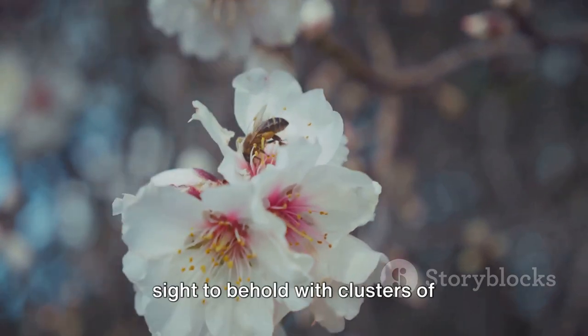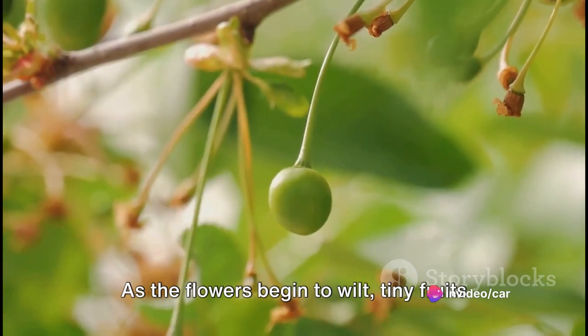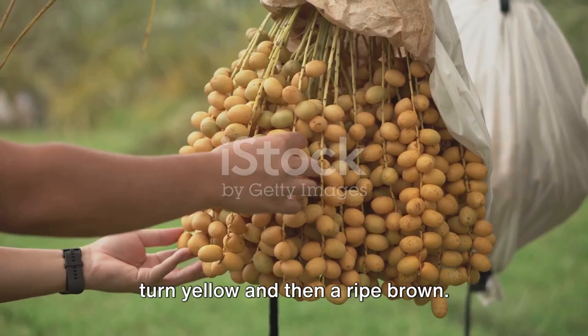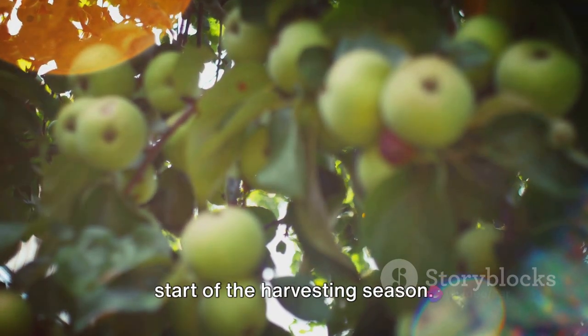When the tree is in full bloom, it's a sight to behold with clusters of yellowish-white flowers adorning it. As the flowers begin to wilt, tiny fruits start to appear. These fruits, initially green, slowly turn yellow and then a ripe brown. This color transformation signals the start of the harvesting season.